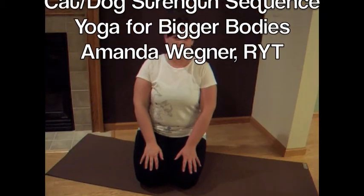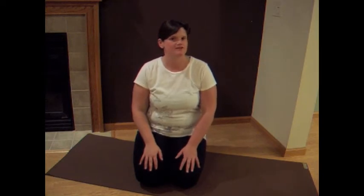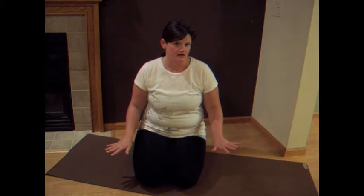Hi Yogis, Amanda here, creator of Yoga for Bigger Bodies. Today we're going to work through a new sequence that I've only been teaching the last couple of weeks, but I love it. It's done on all fours.